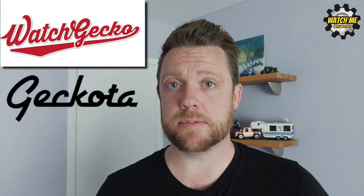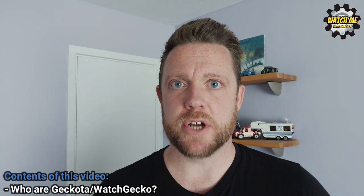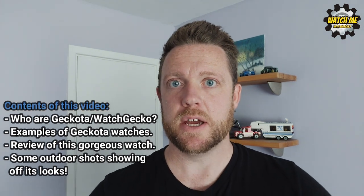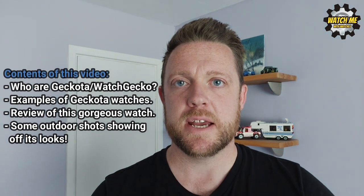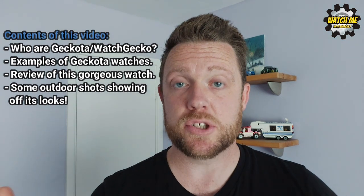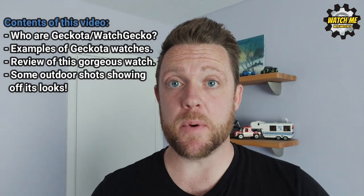These guys here, Watch Gecko, do primarily watch straps but also a lot of very interesting watches. I had a Pagani Design chronograph sport and I was thinking I want something similar but isn't another homage — something unique in design that isn't just a copy of someone else like the Rolex Daytona. What's interesting about the watch in this review is it was designed in this country by a British guy and it looks beautiful. I was so drawn in I had to buy one.